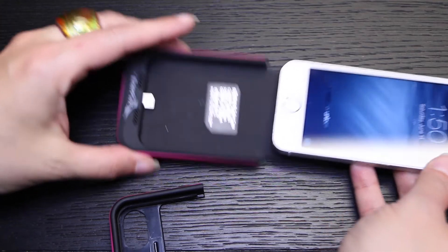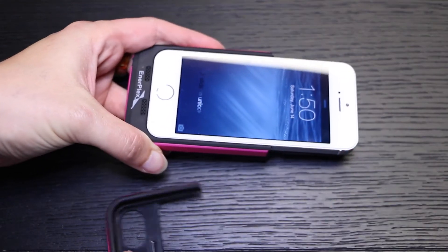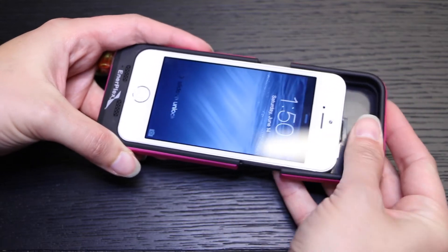Installing the case is fairly easy. All you have to do is install the iPhone into the case and then snap the top of the case onto the top of the iPhone.